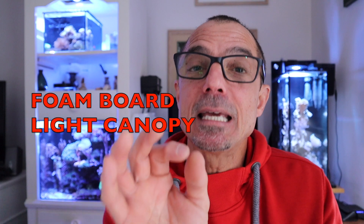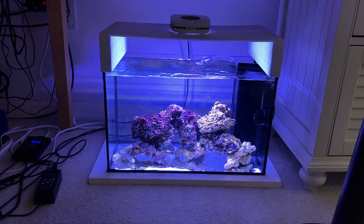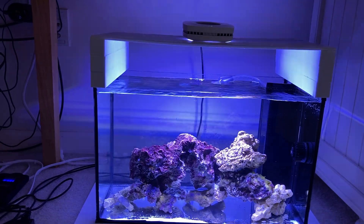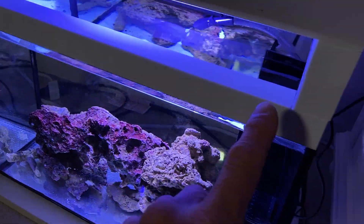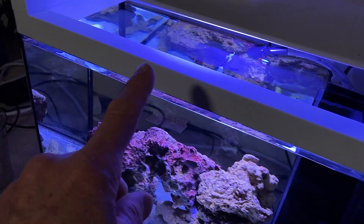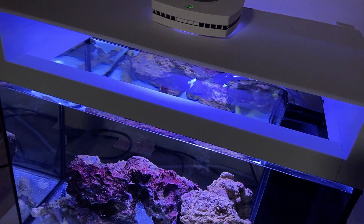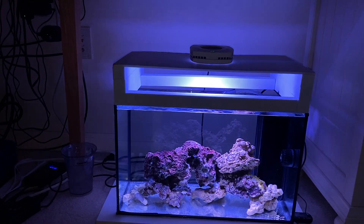Let's take a look at the lighting canopy I made from foam core board and foam blocking — it's worked out really well. The first setup was with only foam on the sides, but I noticed that even though the AI Prime is a super light fixture, it made the foam core board sag a little. So now I use foam blocking, glued with super glue, combined with foam core board which is really stiff.